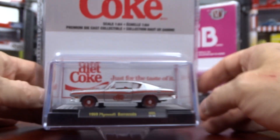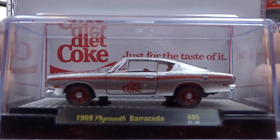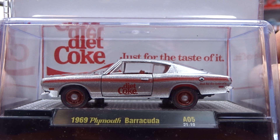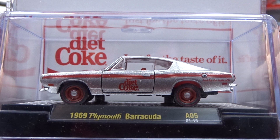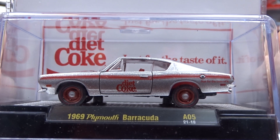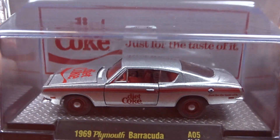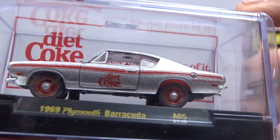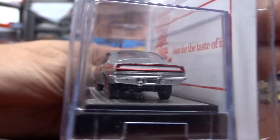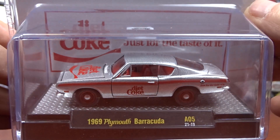And then we have the 1969 Plymouth Barracuda, which is Diet Coke. It's got a really metallic silver paint job with the red — looks pretty good. Not too sure about the red wheels, but other than that it's a pretty good looking car. It's got red interior, which is not too bad. There's the front of her — looks pretty good. Did a nice job on this car.